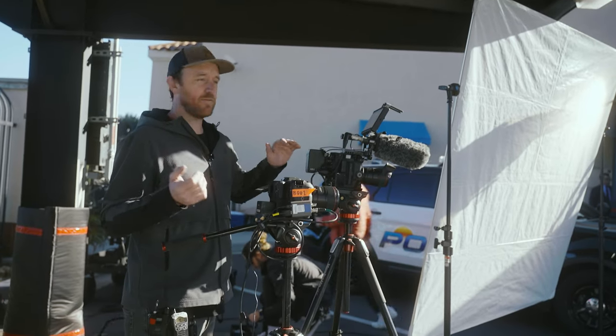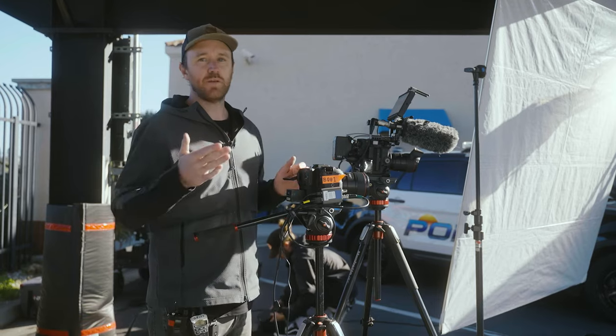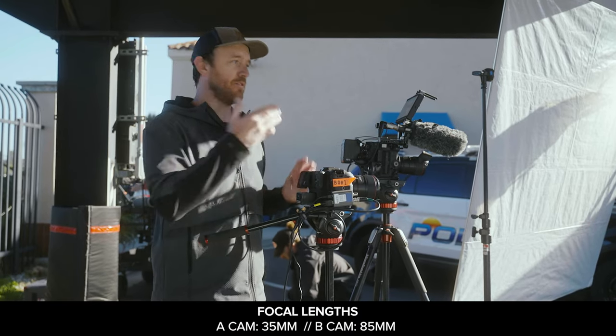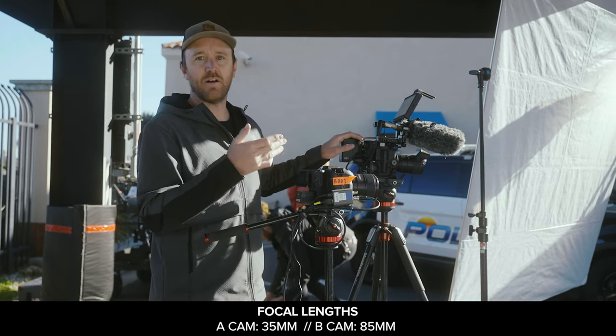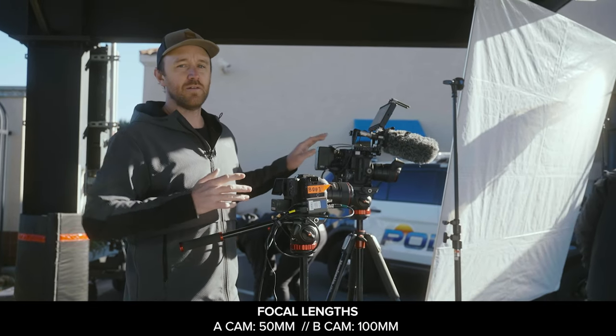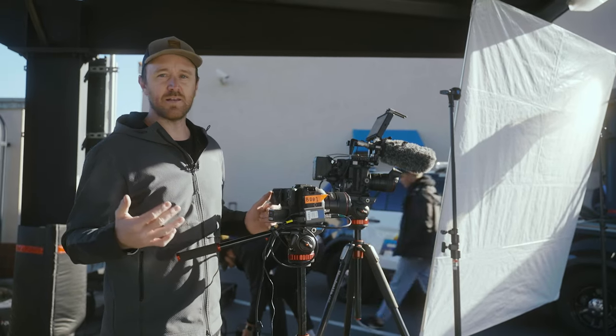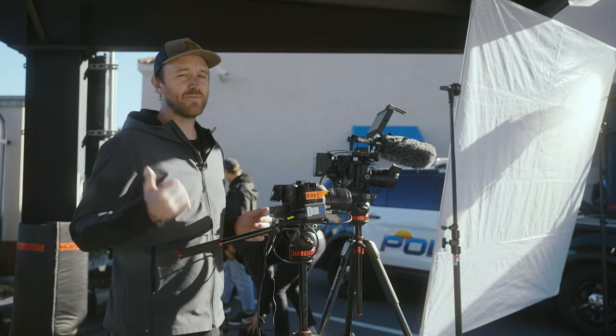So lenses — I'm usually on the 35 here and then 85 on that B cam. I usually like to be two focal lengths apart. So if I'm on a 35 on the A cam, I'd be on 85 on the B cam. If I'm on a 50 on the A cam, I'd be on a 100 on the B cam. It's not a hard and fast rule, but it's a good starting place if you just need to get something that's going to look pretty good most of the time.